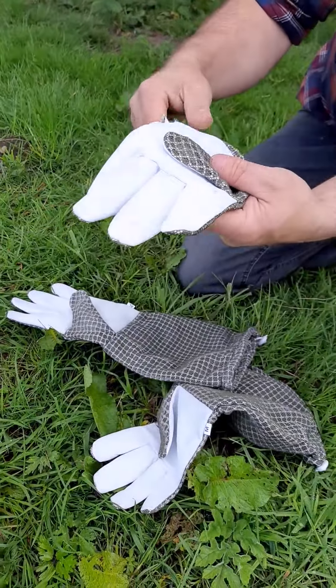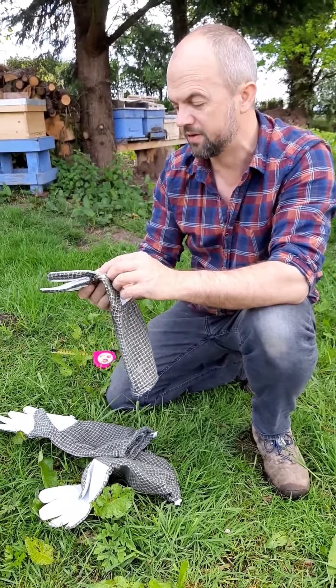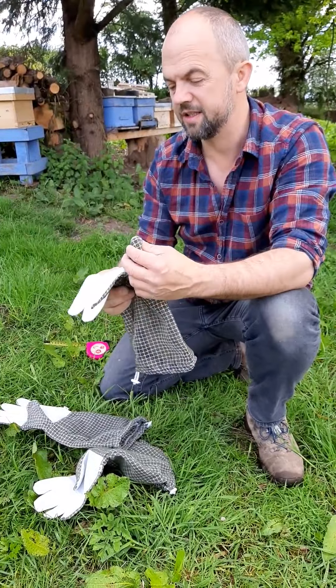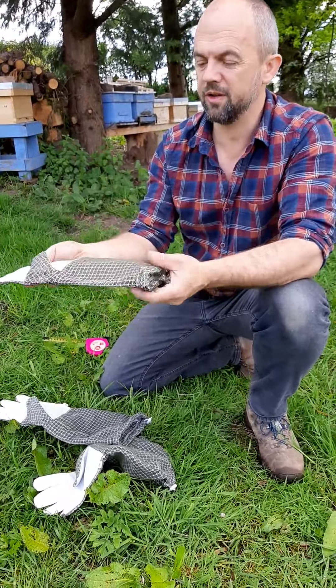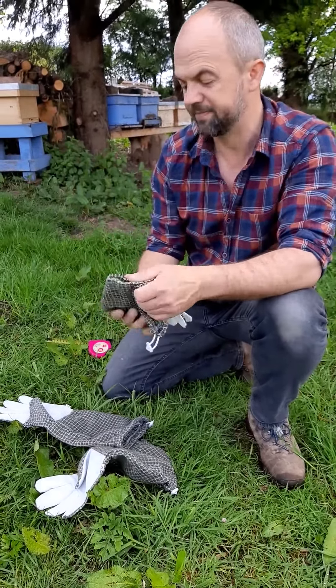At the bottom of this video I'll put a description of where you can buy them. You can buy them on my site, on eBay, Amazon, or Etsy, but the best price will be on the website. I'll put the description below — take a look. They are good gloves. Thanks.